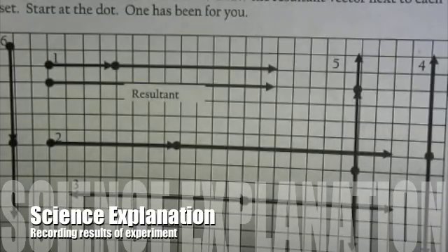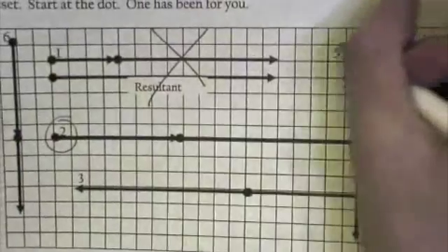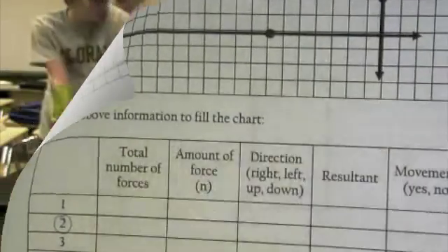Okay, now we're ready to draw our resultants. We already did number one in class, so we are going to do today two and five. After we are finished, we are going to fill out information for two and five on our chart.